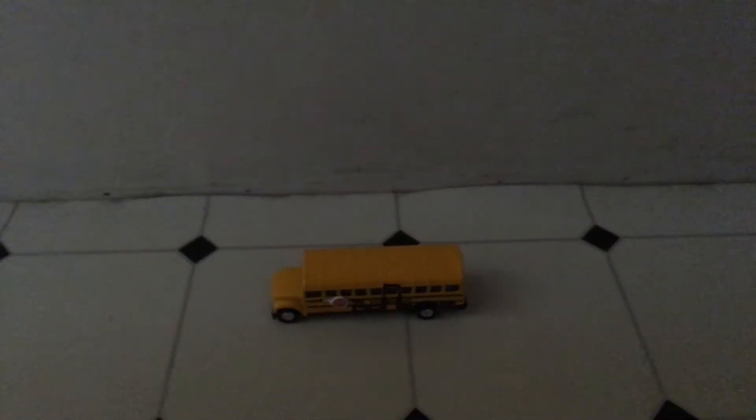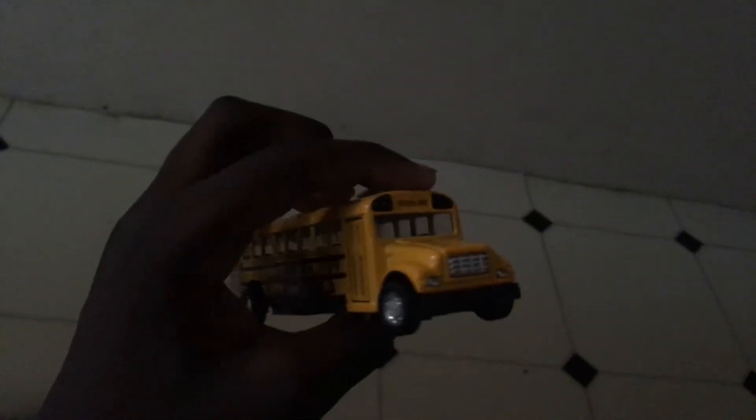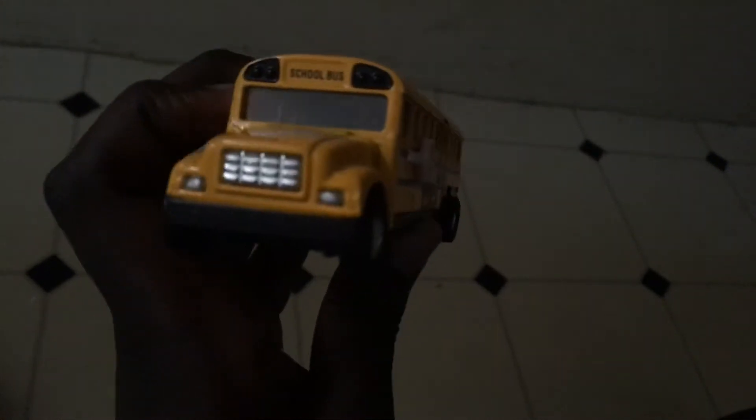Hello people, this is course 204-94 and here I have a Thomas or Bluebird school bus, which is bus 99. It's actually a Thomas Bluebird school bus, as you might notice.